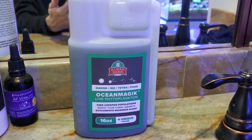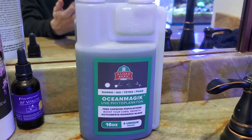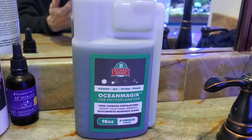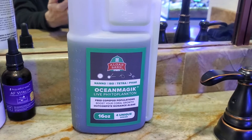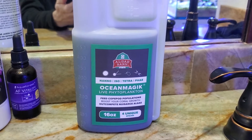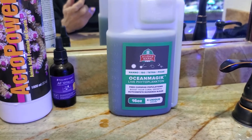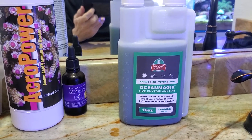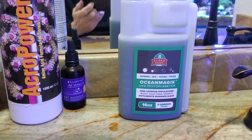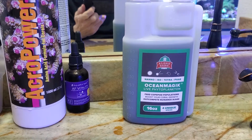I've tried before the Ocean Nutrition live phytoplankton, and most recently I've been adding just a Reef Nutrition — but it's the dead phytoplankton. Everyone's been okay with it, but it has a real strong smell. The Ocean Magic instructions mention that phytoplankton in general can have a real strong smell, and that's perfectly normal. You know it's bad if it smells like rotten eggs — that hydrogen sulfide smell — that's when you know it's gone bad and it's time to throw it out.